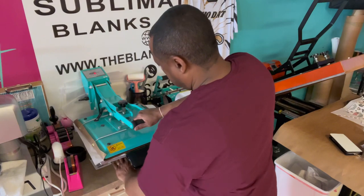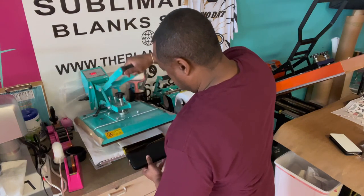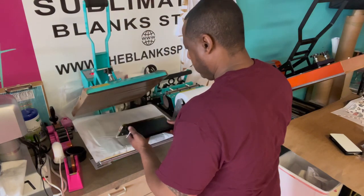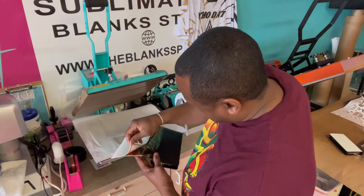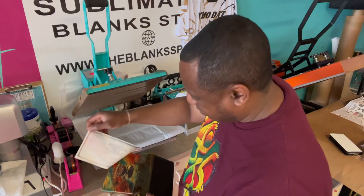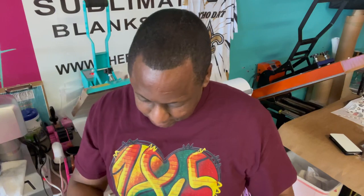Now that didn't take long at all. Let's check it out and see what we got. I love our paper — did I tell you that we're subbing with our own paper? The Blank Spot sublimation paper. Look at that ink release. Now that's amazing. You're not going to get that type of ink release anywhere.